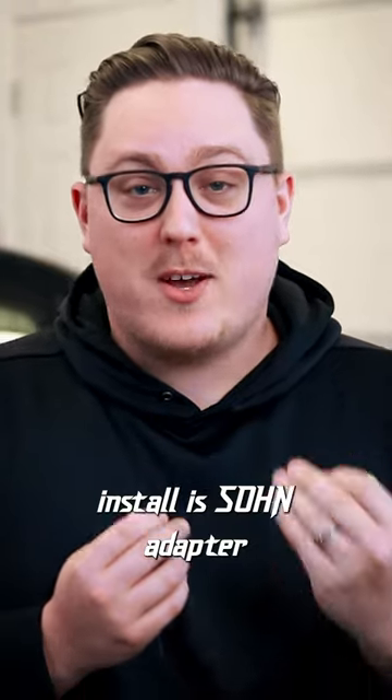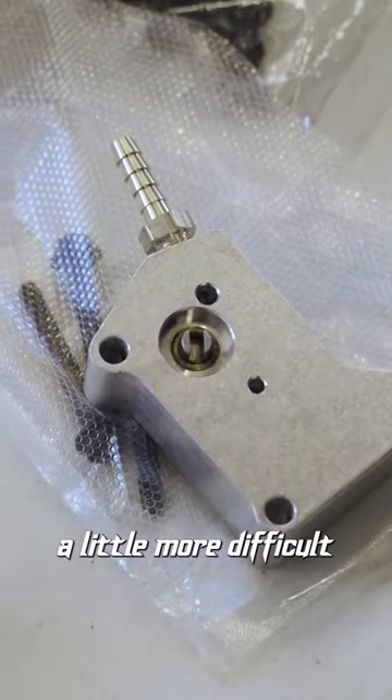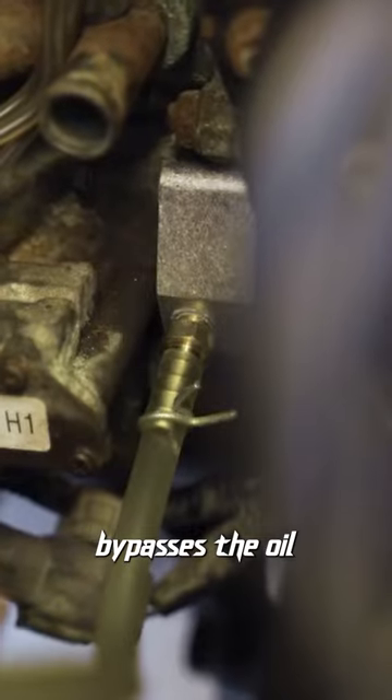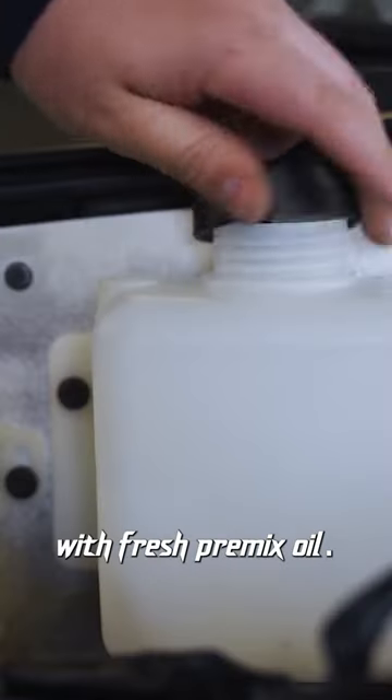The second thing is install a Sohn adapter if you can. Now this one's a little more difficult and takes a little bit more time, but it's definitely worth it. Essentially what this does is it bypasses the oil pickup from the oil pan and pulls it from a separate reservoir that you fill with fresh pre-mix oil.